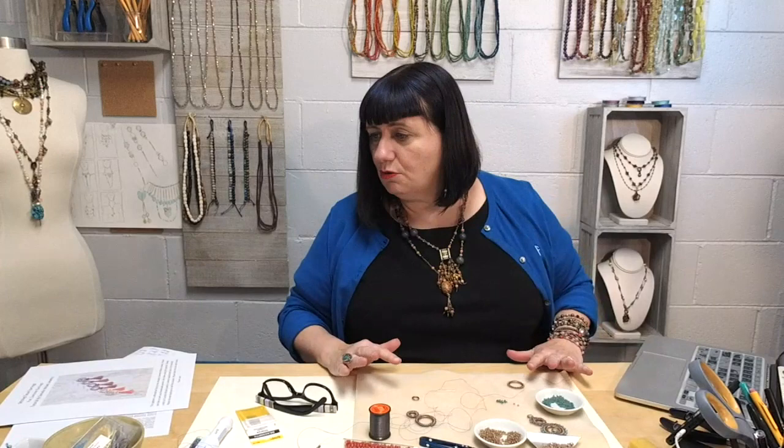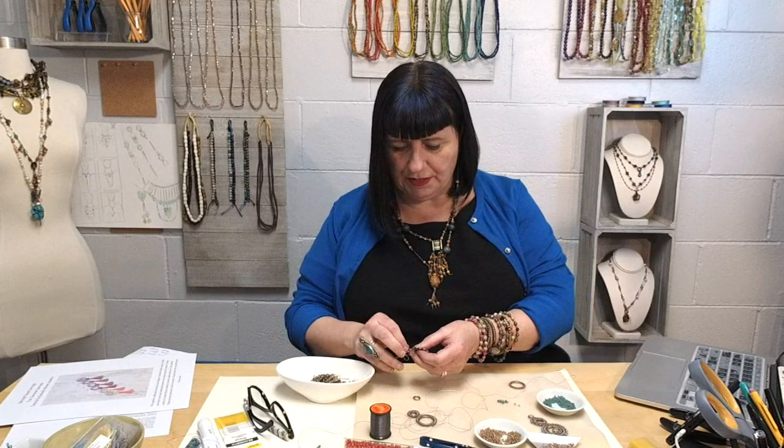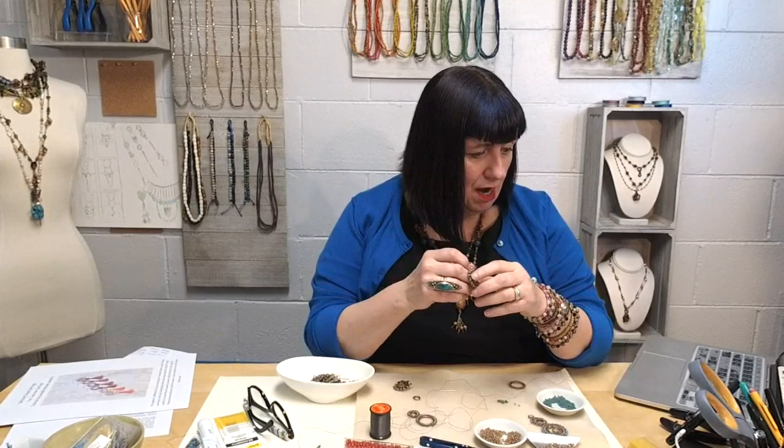On our website we have an earring called the Dancer Earring, made by a former employee, Linnea, who you guys know from the Pathways Club. I have always been enamored of these earrings. Everything I use today is listed on beadshop.com under our projects and on our Facebook page, so you can easily grab all these great products.